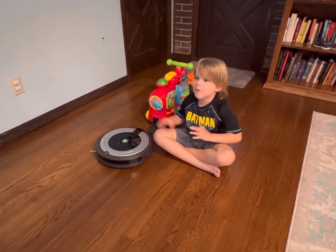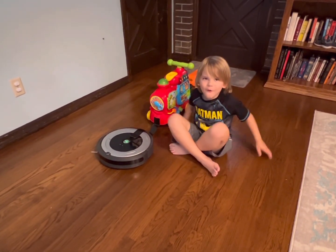Hey guys, today we're doing how much weight can a Roomba pull? Part 2!